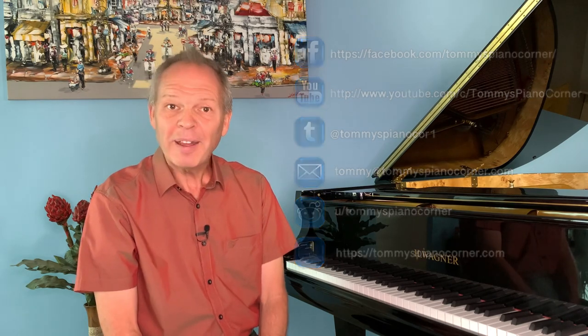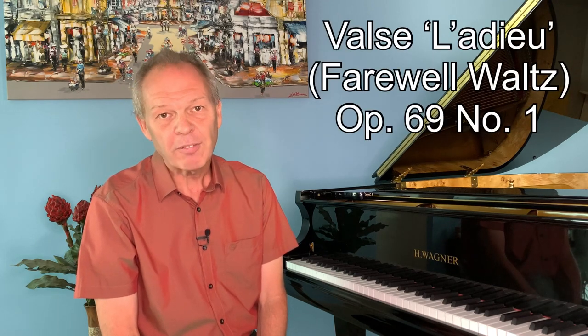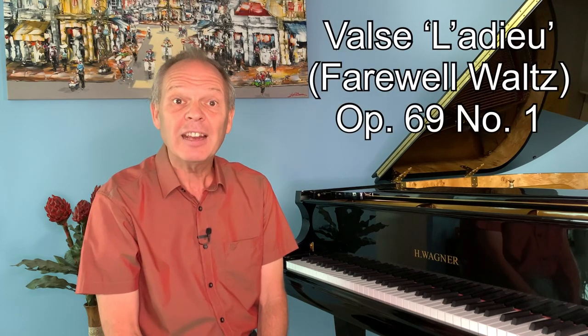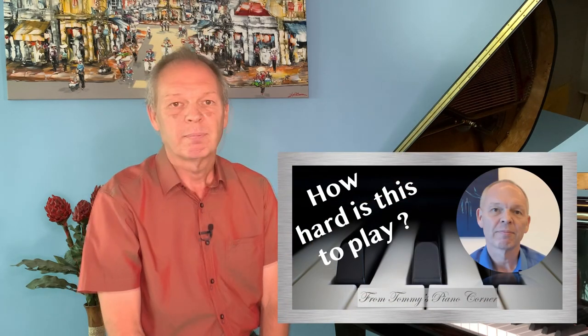Chopin's A-flat waltz, also known as the Farewell Waltz, is one of those at the easier end of the spectrum. In fact Henle have classified it as a level five, so that's smack bang in the middle of intermediate. Now there are three versions of this waltz that I've heard of, and the one that I grew up with was the Fontana version, which was published after Chopin's death.